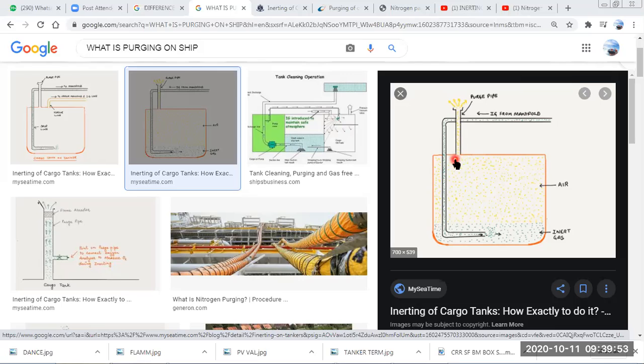For example, suppose this is a human stomach and you have gas coming out from an opening — that is called purging. In the same way, whatever gas is coming out of this tank through the purge pipe is purging.